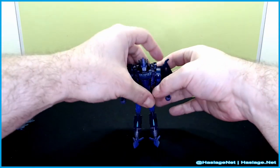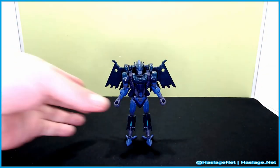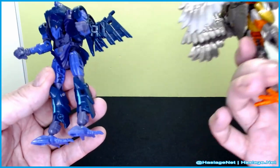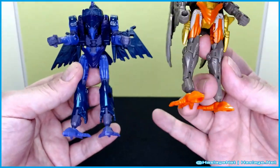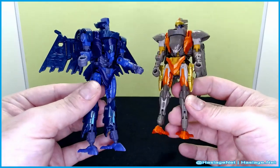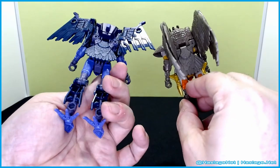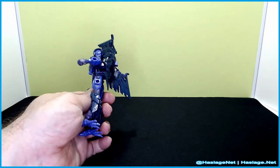Before I start sticking the extra pieces on her, I want to show her moldmate. This is Airazor, and you can see the similarities. She got a little more with the Star Raider badge there, but you can see where it's coming from. A lot of similarities, but I think she stands on her own as a decent enough character.